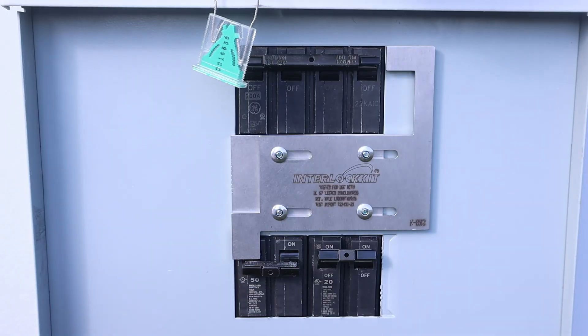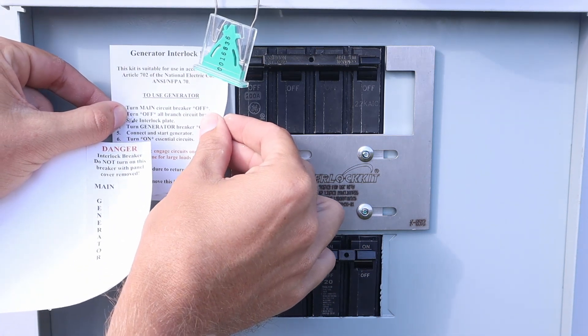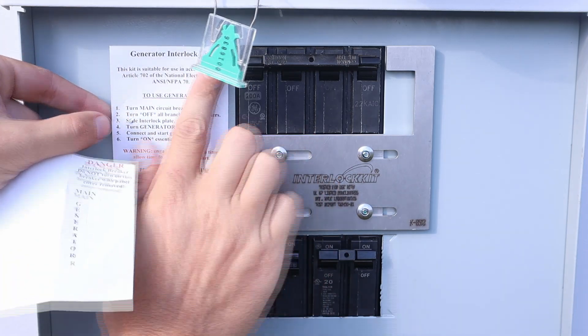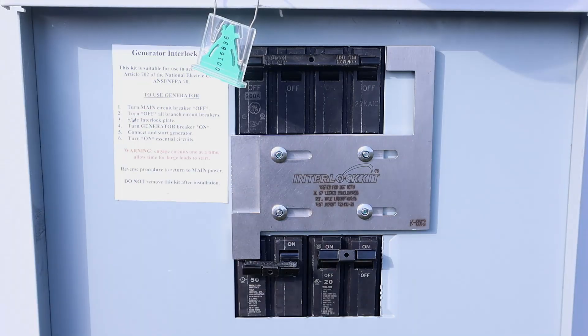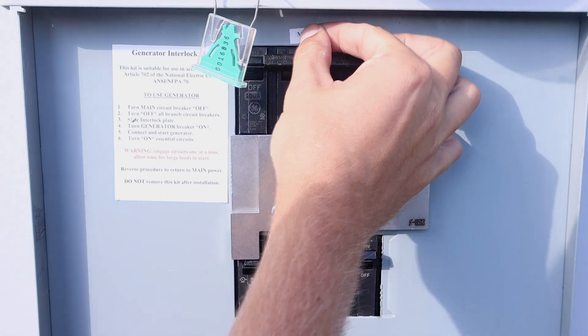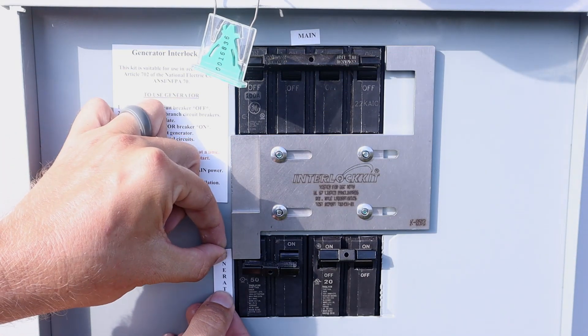You can also add stickers to your panel. These, for instance, are the instructions for switching everything over to generator power. And there are also stickers for each of the circuit breakers — one says main and the other says generator.